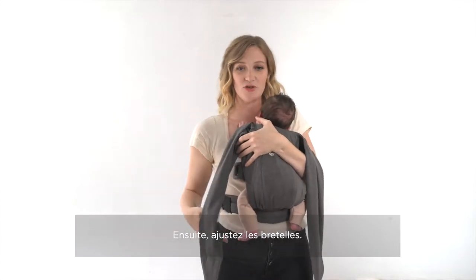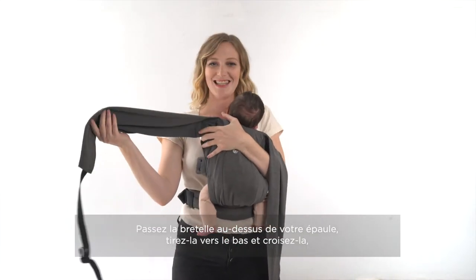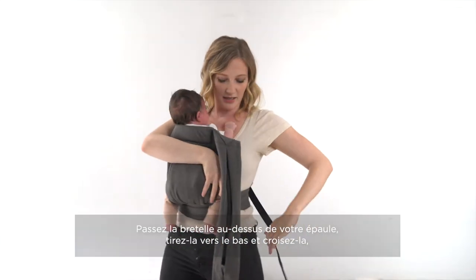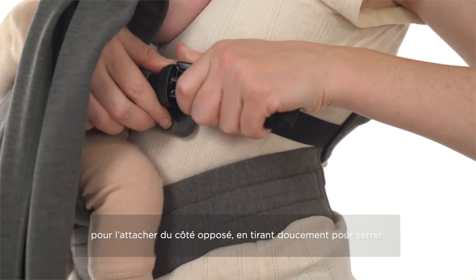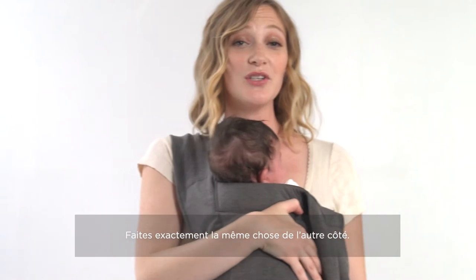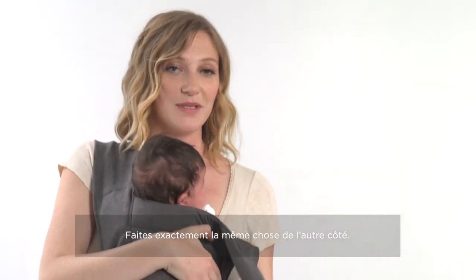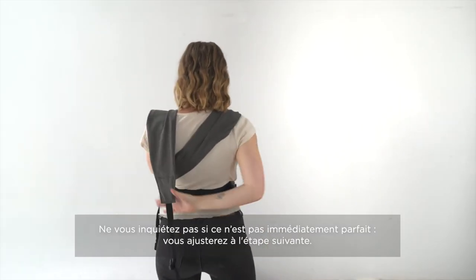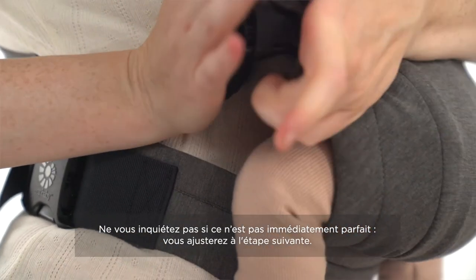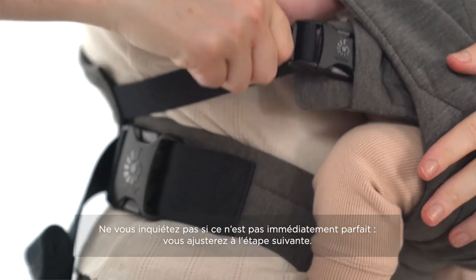Next we're going to adjust the straps. You're going to take the strap over your shoulder, pull it down and across your body, securing it on the opposite end on the other side, pulling the webbing. You're going to do the exact same thing on the opposite side. Once your straps are secure, don't worry if it's not completely perfect right away — you're going to make adjustments to make the best fit for baby.